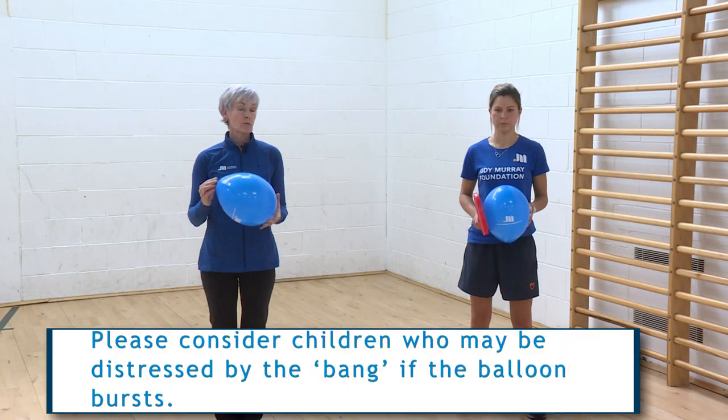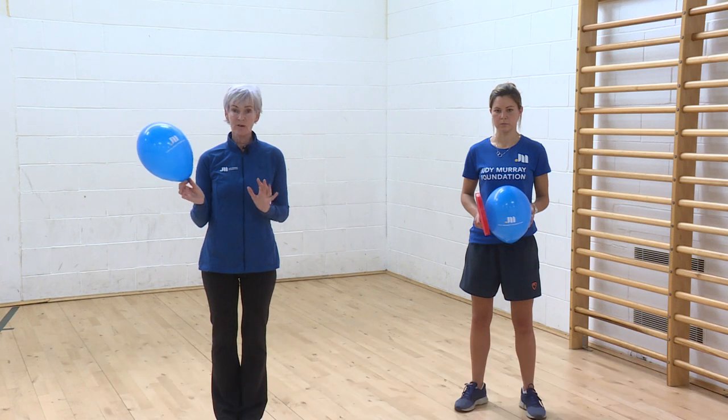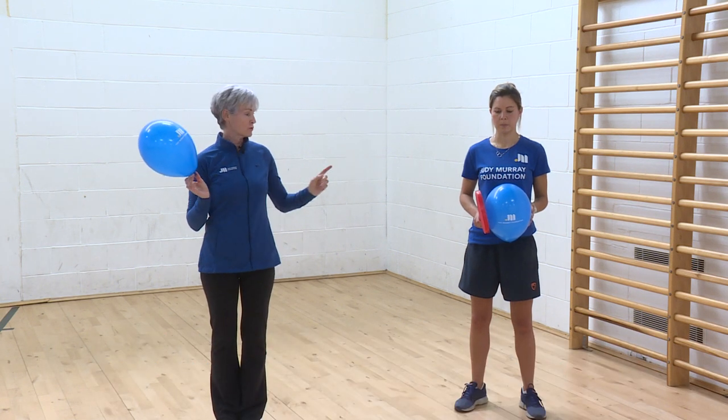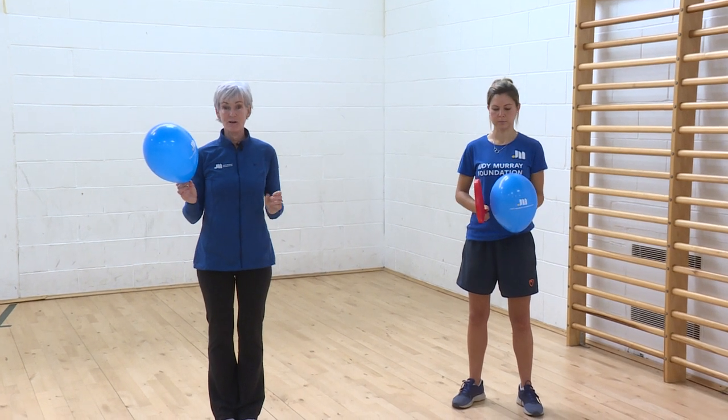This is with the balloon. We would probably have them doing everything just with their hands, so I'm going to show you all the exercises with my hands. Mel's going to show you with a little plastic bat in case they are able to use the bat.